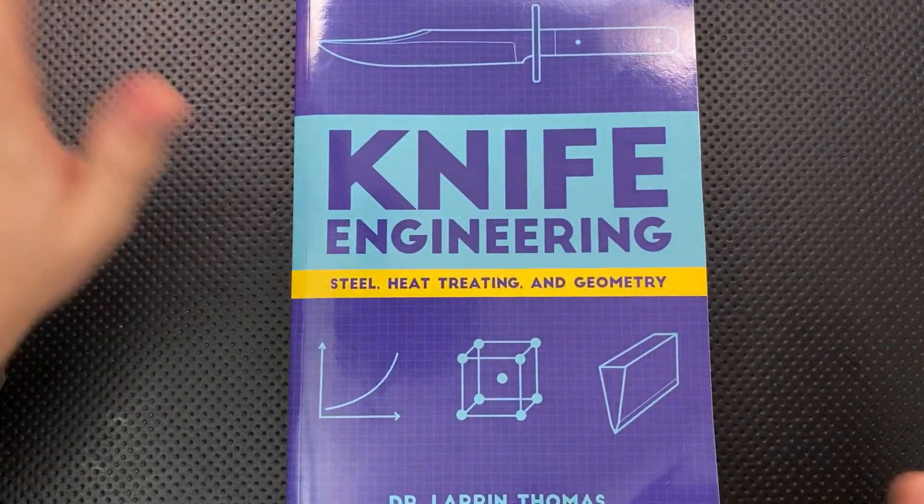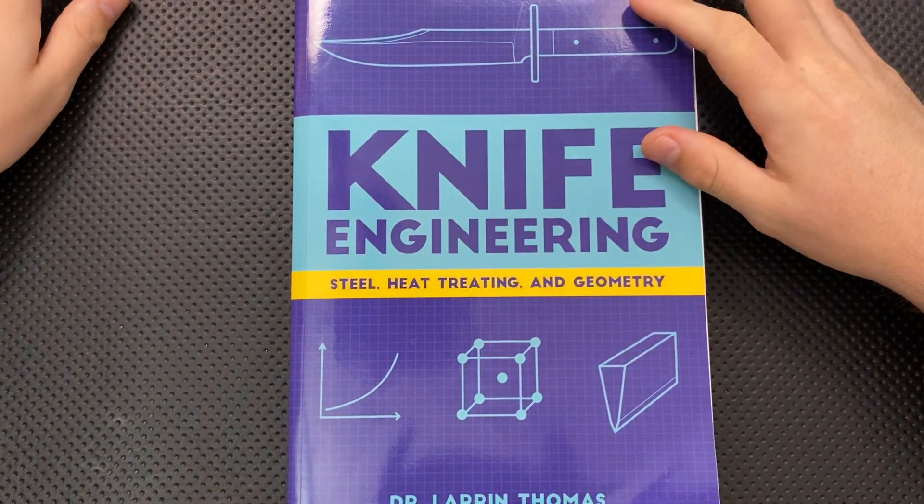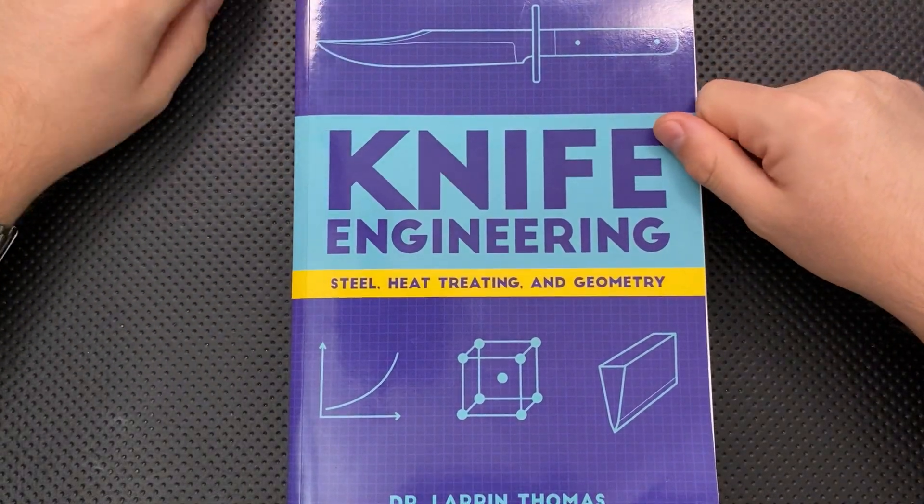First off, in the name of full disclosure, I want to thank my Patreon patrons for making it possible for me to just pick up a random book that seems interesting to me on a whim. Thank you very much for that, patrons.